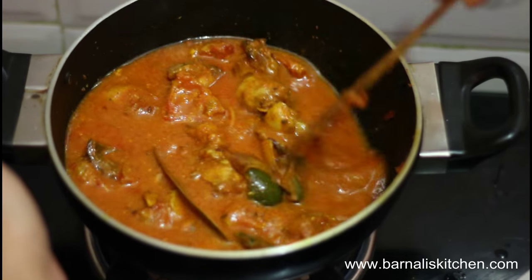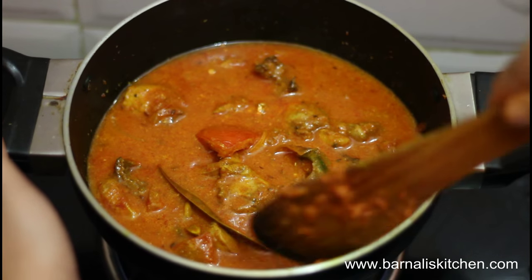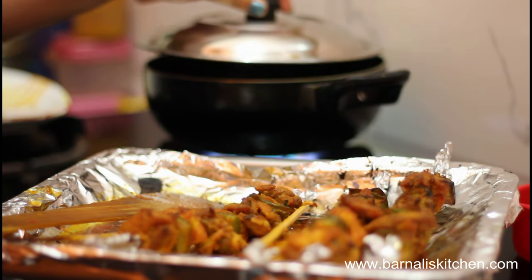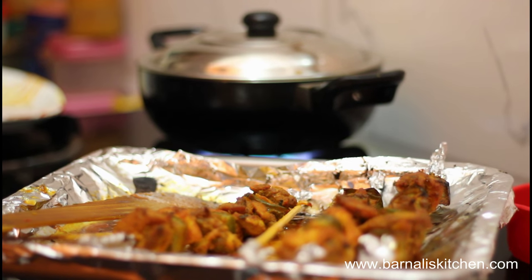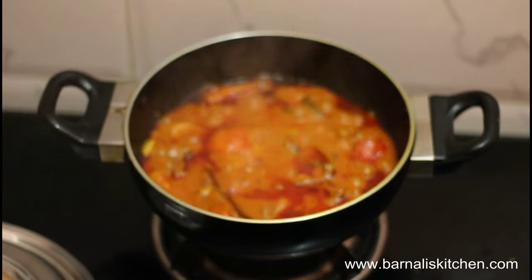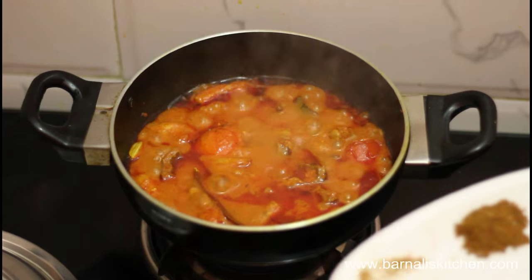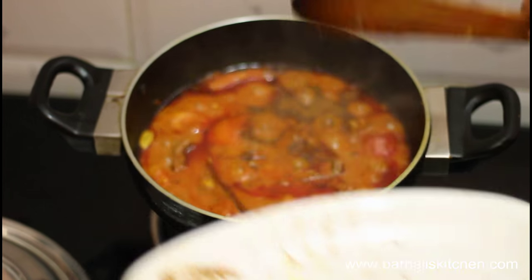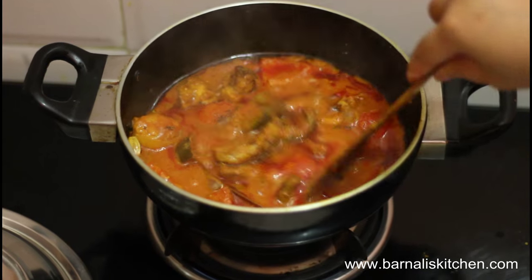This looks beautiful and smelling wonderful. Put the cover and cook another 2 to 3 minutes. After 3 minutes, my chicken tikka masala is done. Now just add the garam masala at the top and it is ready to serve.